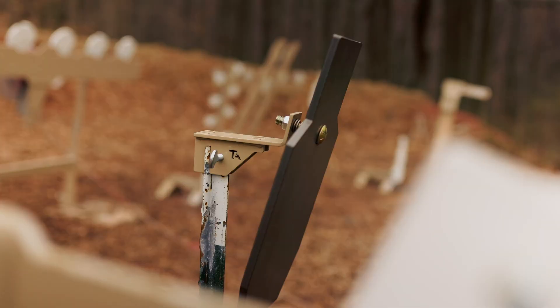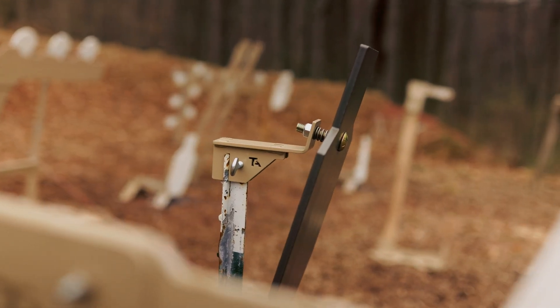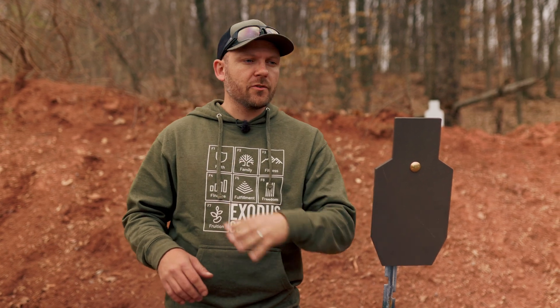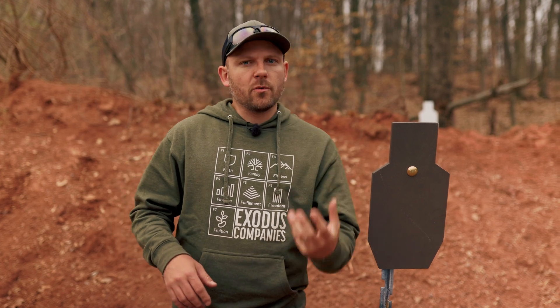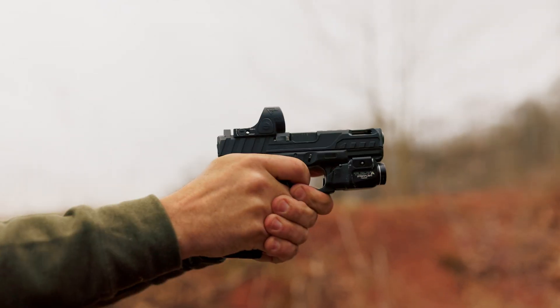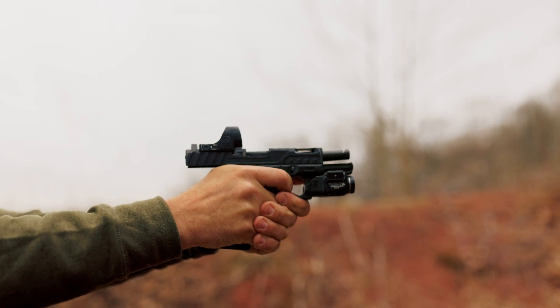I've got our reduced C-zone mounted on our Genesis T-post bracket here. The AR500 targets that we manufacture are more of a budget entry-level steel target system. AR500 is a great material, but it does have some distance limitations. With our systems, that would be 10 yards with pistols, 20-25 yards with Magnum pistols, 100 yards for most centerfire rifles, and Magnum rifles starting at 200 yards.